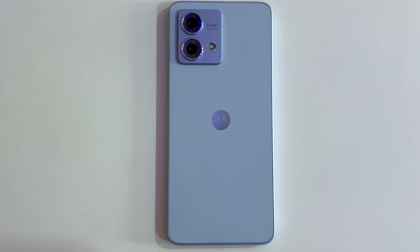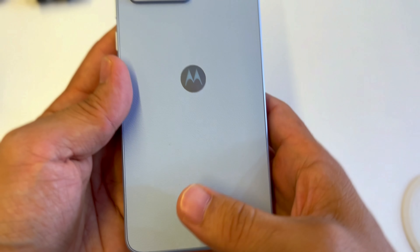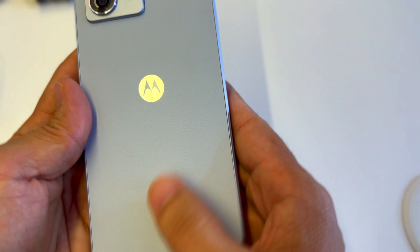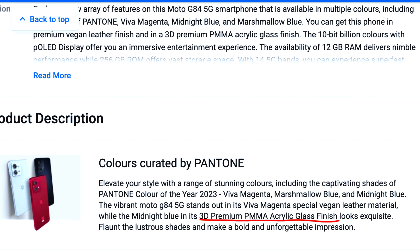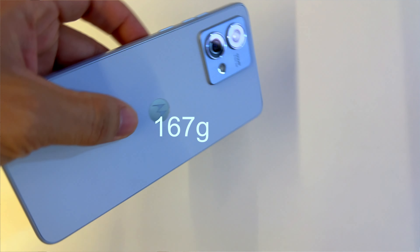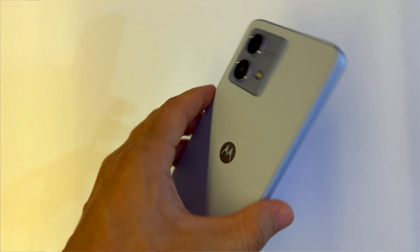At the back, the G84 comes with a vegan leather finish whereas the G54 has a plastic back. Without a case, you will definitely feel a difference in the in-hand feel. Personally, the vegan leather can get dirty over time due to sweat. If you don't want a leather back, the midnight blue color has an acrylic glass back finish. We settled for the marshmallow blue color. It weighs only 167 grams, making it lightweight and comfortable, and both phones include a headphone jack.